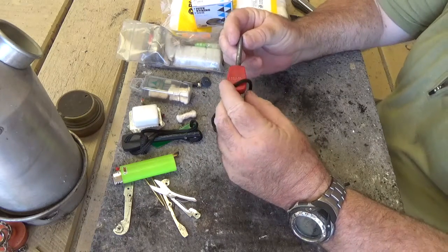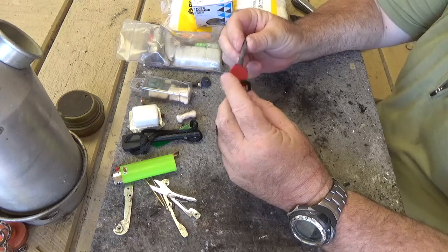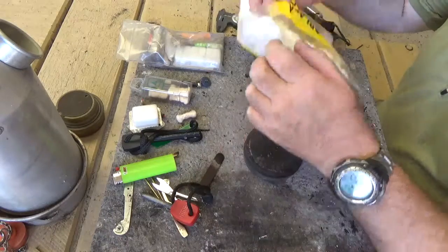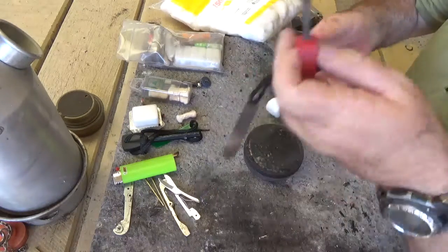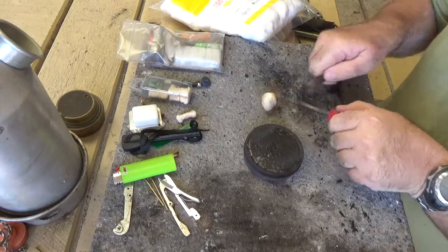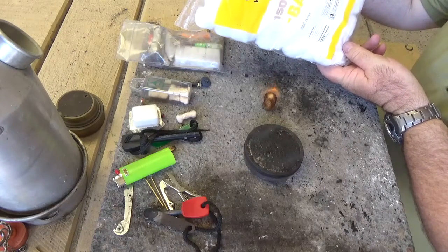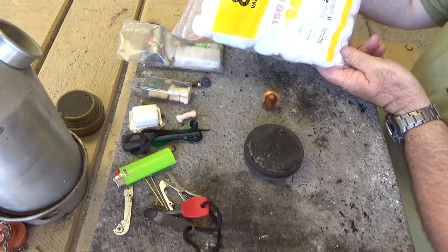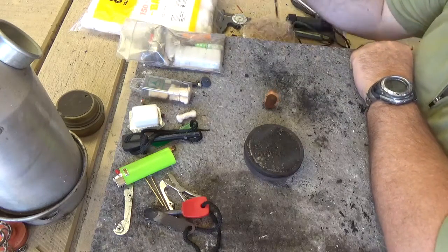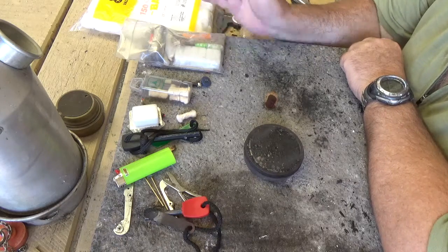Most of you guys are familiar with ferro rods — they're rated at thousands of strikes. Cotton balls are fabulous, they burn away quite happily. This is $1.50 worth of cotton balls, but it's unlikely you're going to have a thousand cotton balls in your pack.